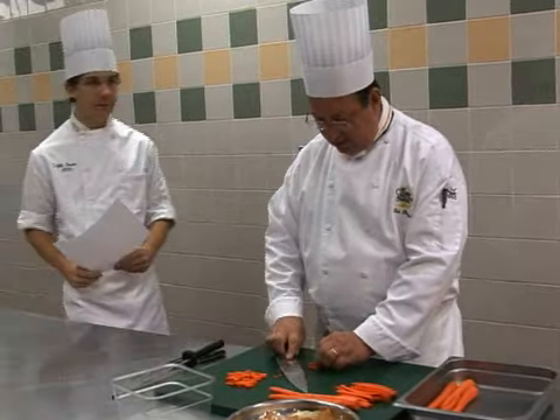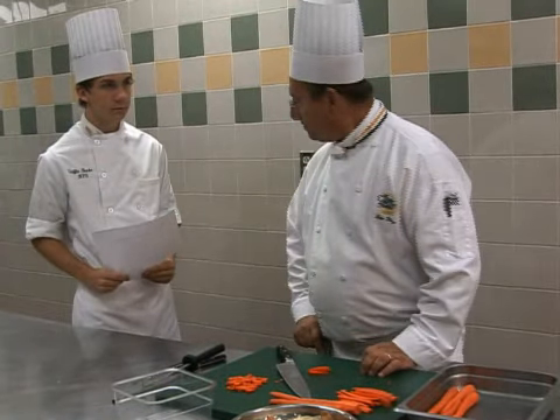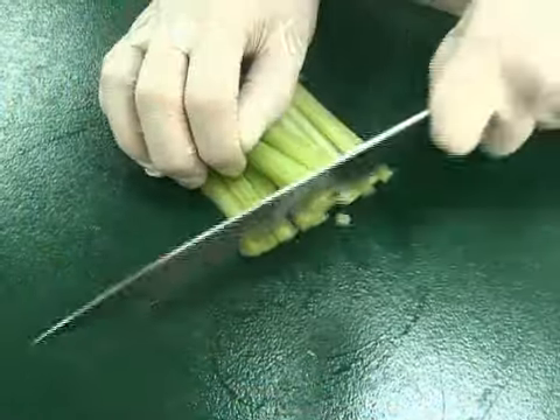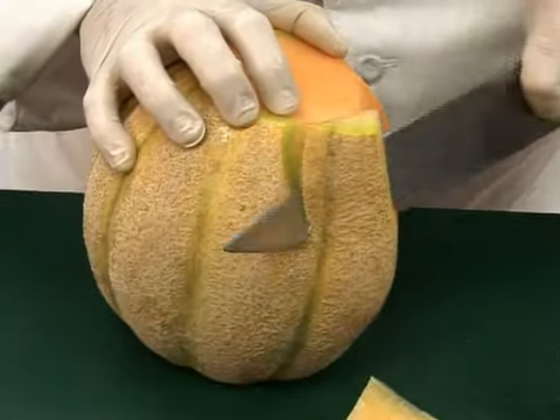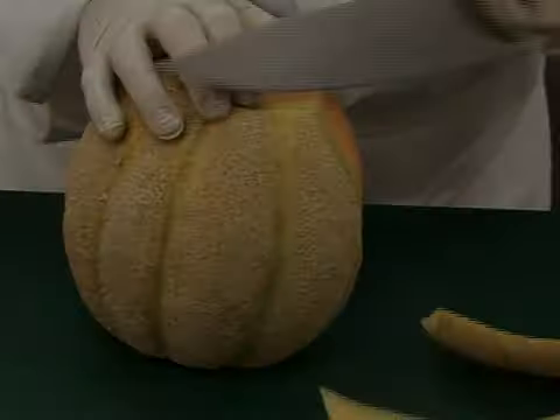Place the knife down, away from the edge of the cutting board, then look to whoever needs your attention. Practice is the best way to become proficient using the chef's knife.